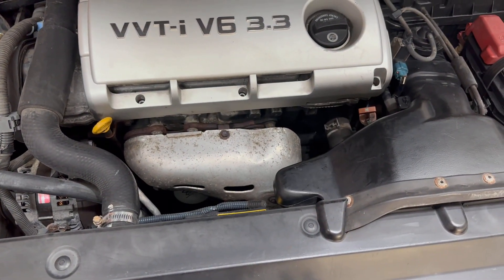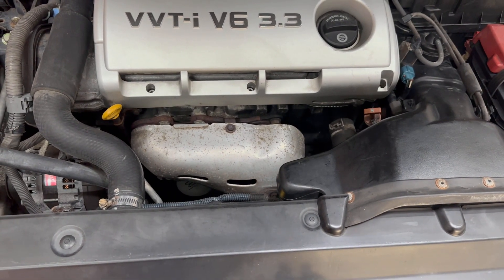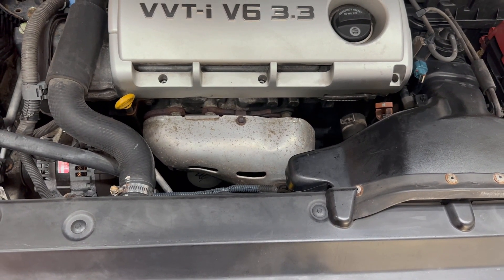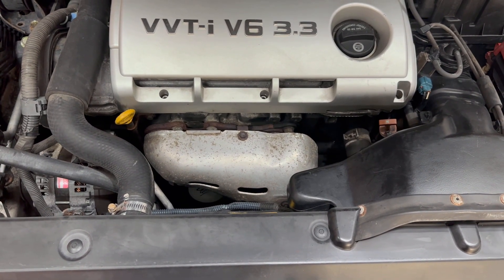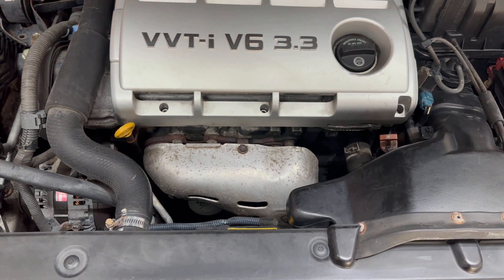All right, so this is how we do a transmission fluid drain and refill on a 2006 Lexus ES 330. As I said, it's the same procedure if you have a 2004 to 2006 Toyota Camry — they're all the same. Thank you for liking and subscribing to my channel. Stay tuned, I'll be right back with another video.